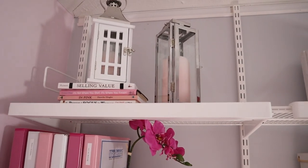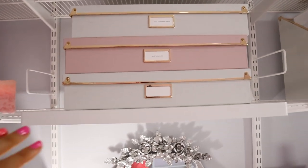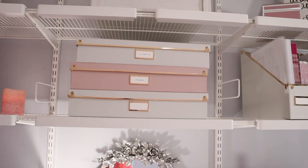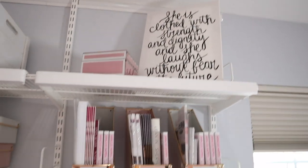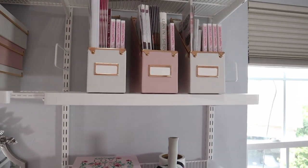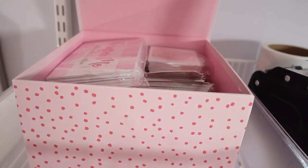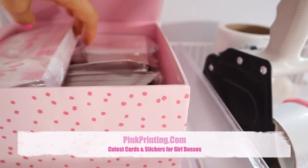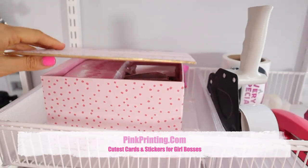This just brings me joy up here — those little lights light up during the day and I love it. Up here is stuff for my network marketing business, and these are like new customers I put in here. Notebooks — when someone new joins my team, it's like a packet of information for them. And then this box — I love this box. Inside I keep things from Pink Printing, one of my favorite companies in the world. They make the cutest little things for network marketers, so I just attach those orders for my team.